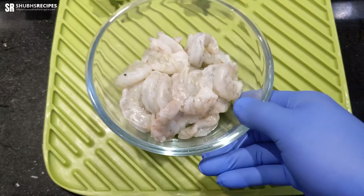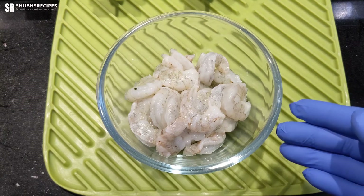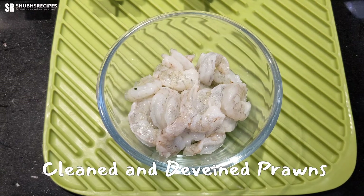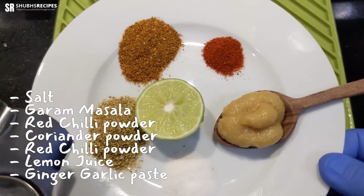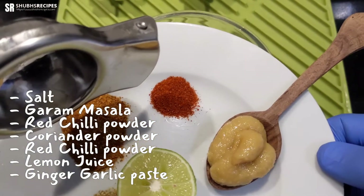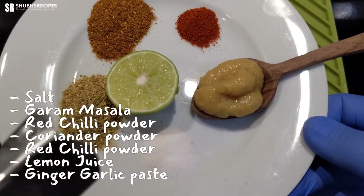Hey guys, today we'll be doing a recipe called prawns varuval. For this, I have around 300 grams of prawns. For the marination, I'll be using a lemon slice, some coriander powder, garam masala, red chili powder, ginger-garlic paste, and salt.